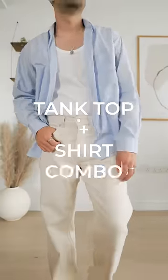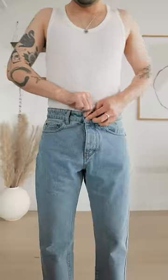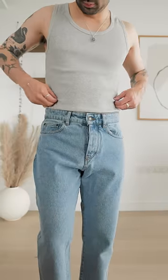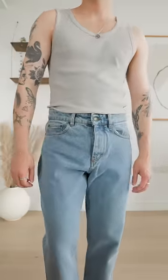Here's how to pull off the tank top plus shirt combo that every fashion MF seems to be wearing these days. Start with a neutral colored tank top — white, black, or gray will do. You want the tank top to be on the tighter side so that you can tuck it in your pants without it stacking weirdly like a muffin top.